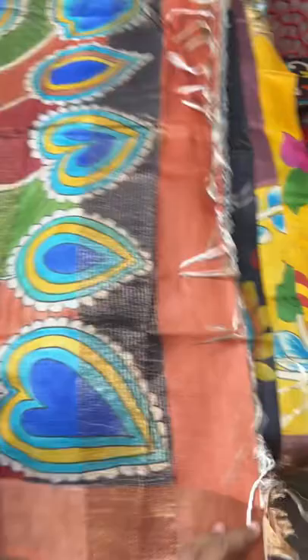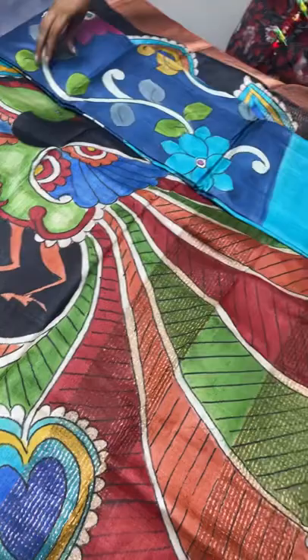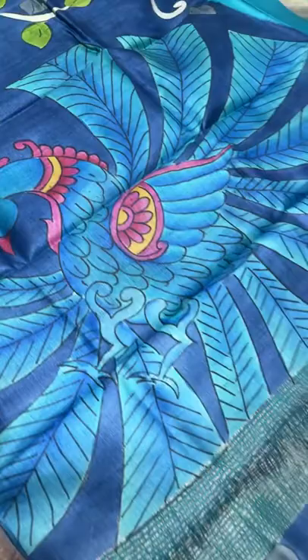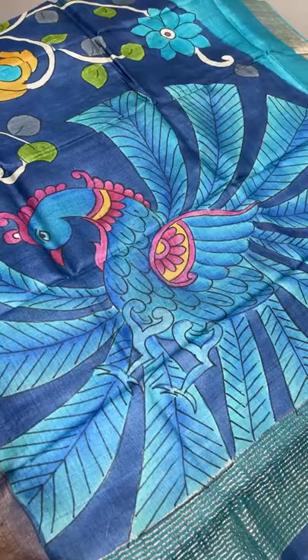The next sari is a blue with blue combination - ink blue and copper sulfate blue. The ink blue is the painted part and the copper sulfate blue is the plain part. The sari has a very different peacock - the peacock is done completely using blue shades only. Only the feather part at the top, the head and crest, have pink and yellow colors. Otherwise the sari is fully in blue shades, with beautiful creepers and floral pattern in the body.